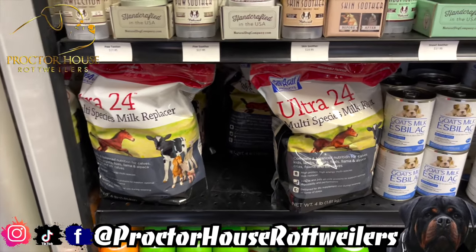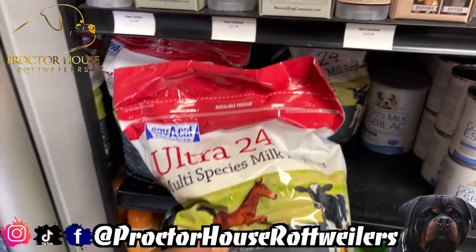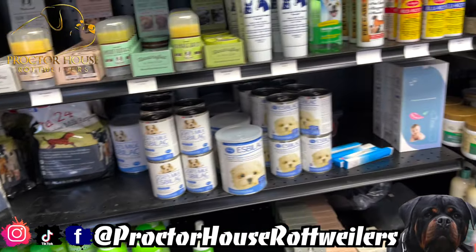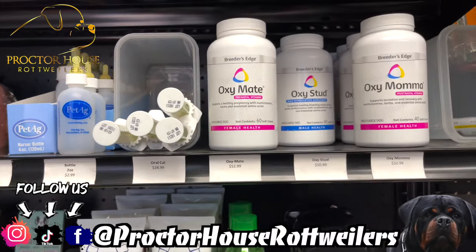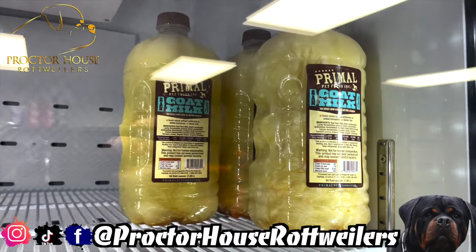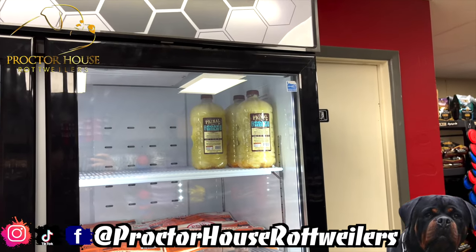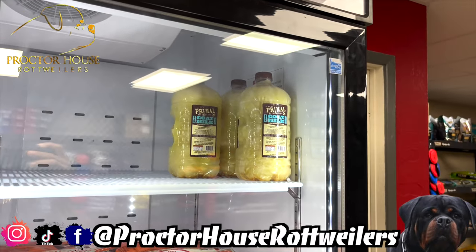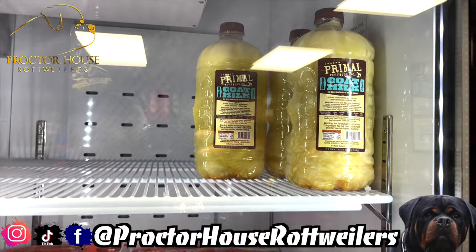The Pitbull store never fails me for whelping supplies. First thing I'm going to grab is this Ultra 24 — I hear a lot of great reviews on it, a new milk replacer I wanted to give a shot. I'm also going to get some goat milk and another tube of Orocal Plus. This is the goat milk I'm going to be grabbing — it's what I used to use back in the day, my puppies just love it and they were all healthy on it. I'm going back to it, but also giving the Ultra 24 a try, because you never know how milk replacers are going to work with these puppy stomachs.